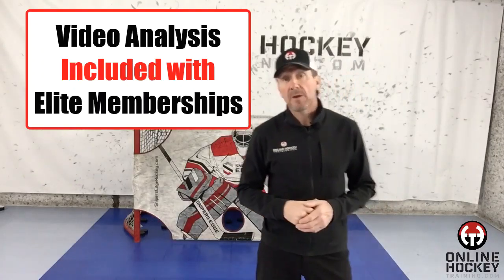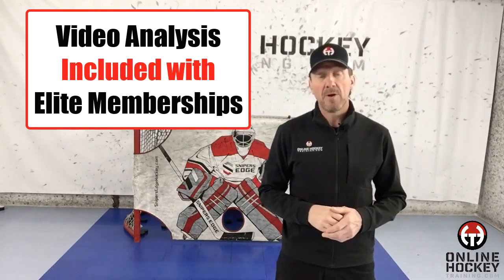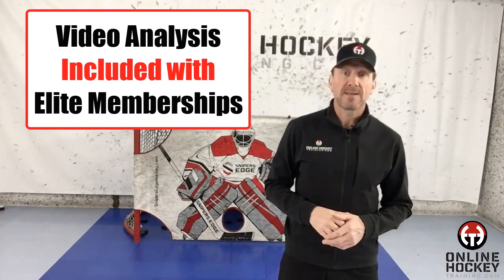The great news for you is that when you become an Online Hockey Training Elite member, Coach Lance's player diagnostics is included with your membership. You just have to video yourself dribbling in front of the body from two different angles, send me the clips, I'll analyze the footage, make any adjustments, and then I'll send it back to you.